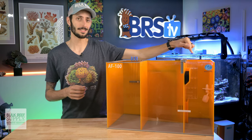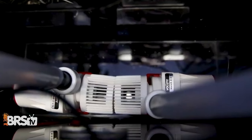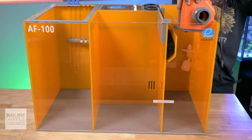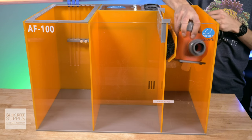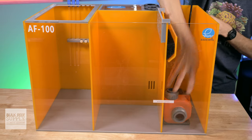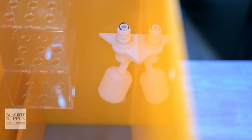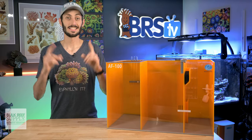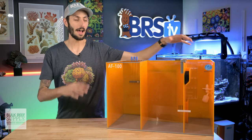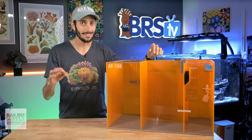The return pump section on these sumps is also quite roomy on all three models, which is great news for those who want to run dual return pumps for redundancy and safety. You shouldn't have any trouble getting a pair of compact return pumps into even the 100 model. Just keep in mind that you do have that built-in float valve that needs some clearance to move, so don't go jamming a pump directly underneath it. Having it built directly into the sump for your auto top off is a great little redundancy and saves you from having to get one separately.